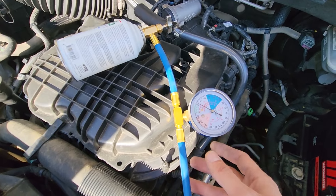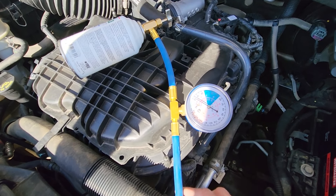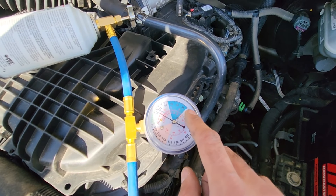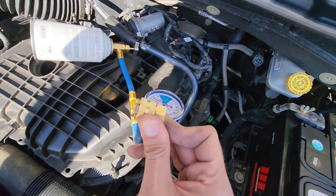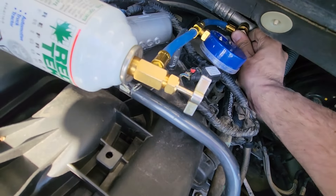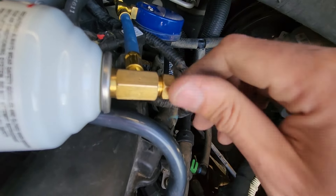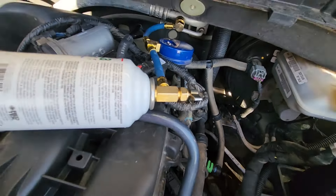I switched to a different hose because the other one was leaking last time I was charging the AC. You don't want to go over this blue line on the gauge. To connect to the low pressure charging port, pull the sleeve up and connect to the port — just like that. Once you have connected everything, turn the knob all the way in to pierce the can, and then you can start the vehicle and begin charging the system.